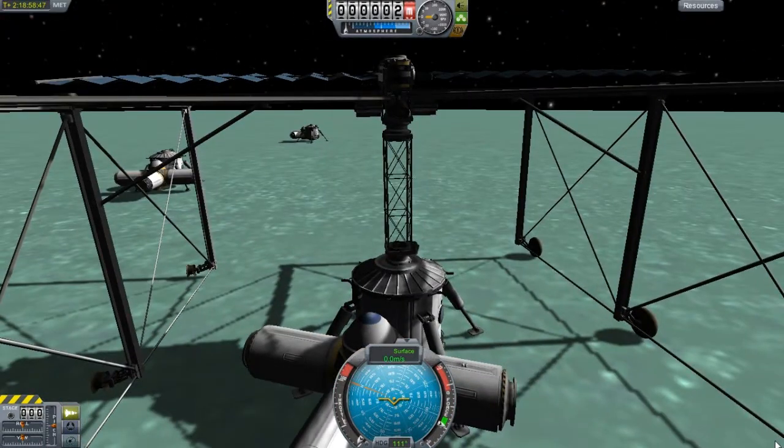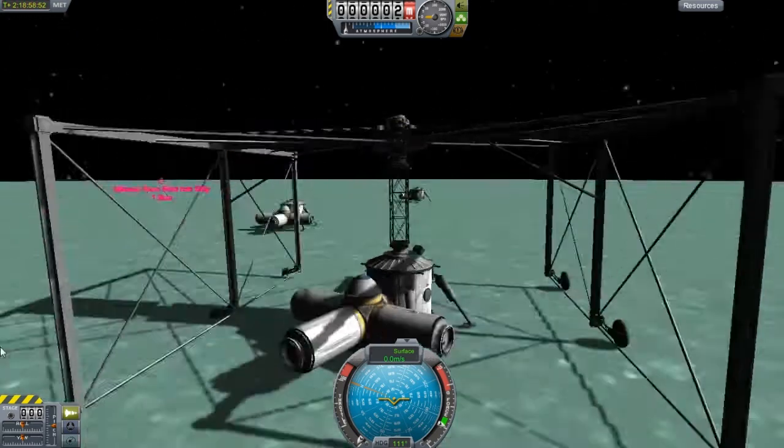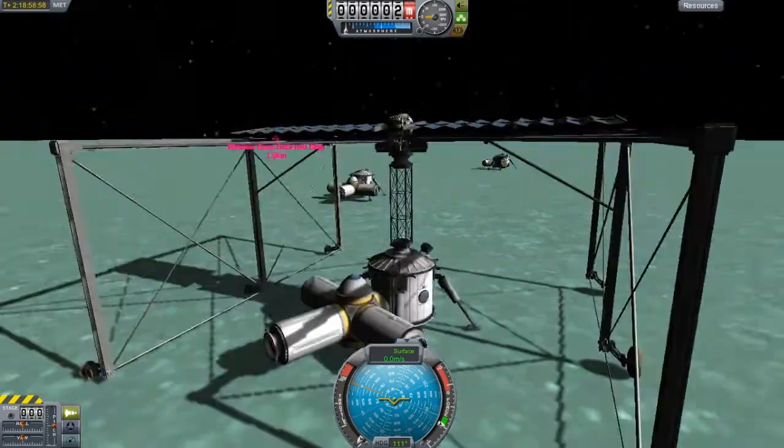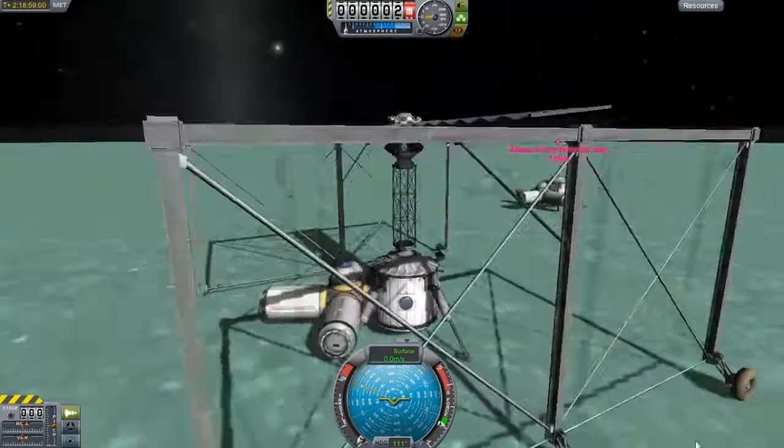And yeah, this moon base — once I work out the little kinks like this stuff and I can start getting — I figure out the functionality of it better and how to operate this thing more effectively — I probably will end up showing you some really cool stuff.